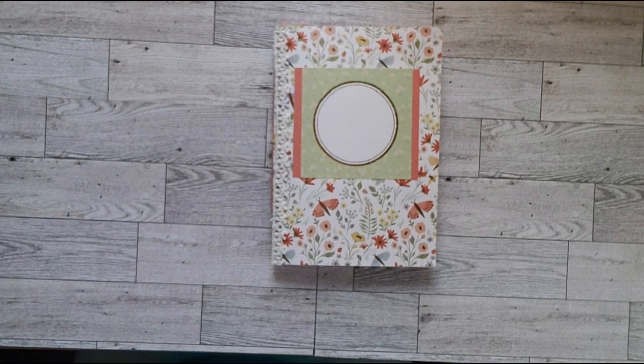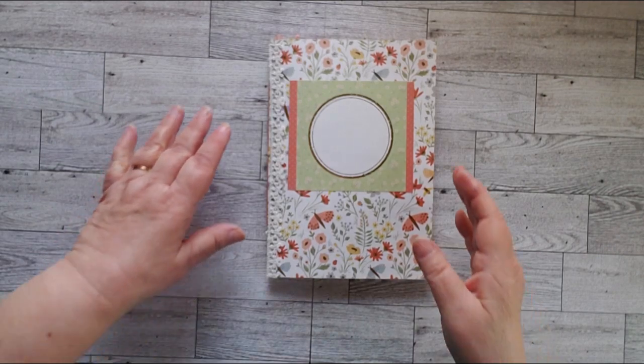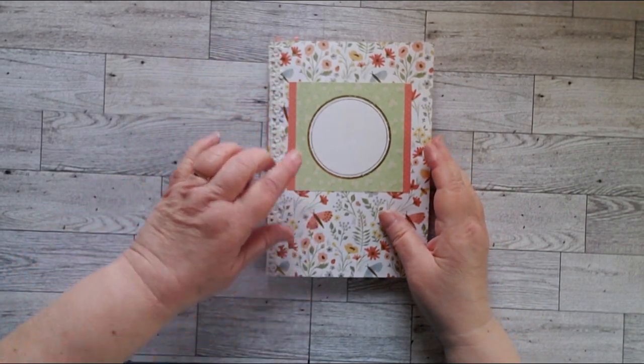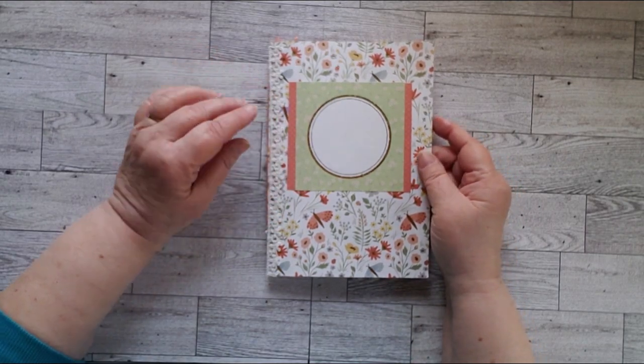Hello, this is Cindy, and today I have a summer journal for you. I love the colors in this — it's a coral and green, summer flowers and butterflies.